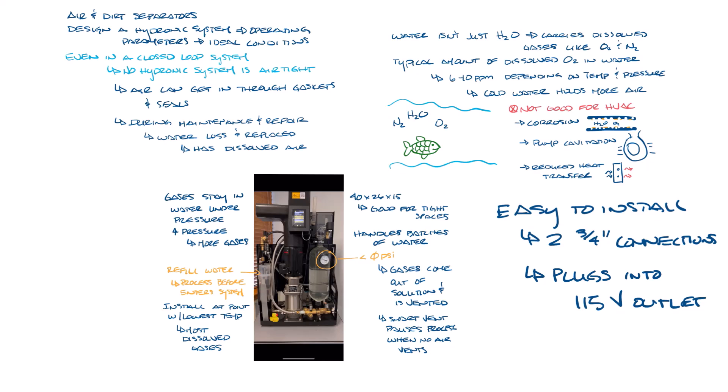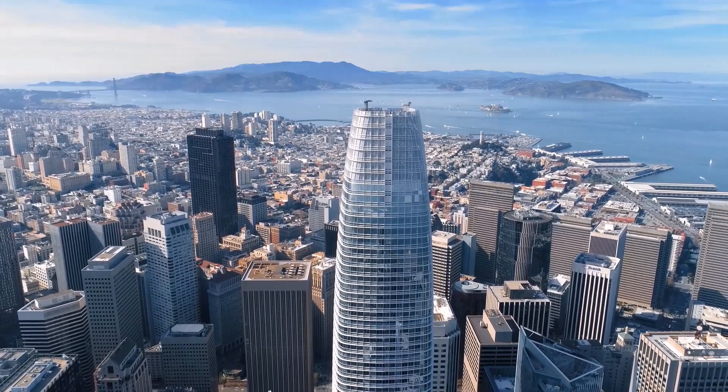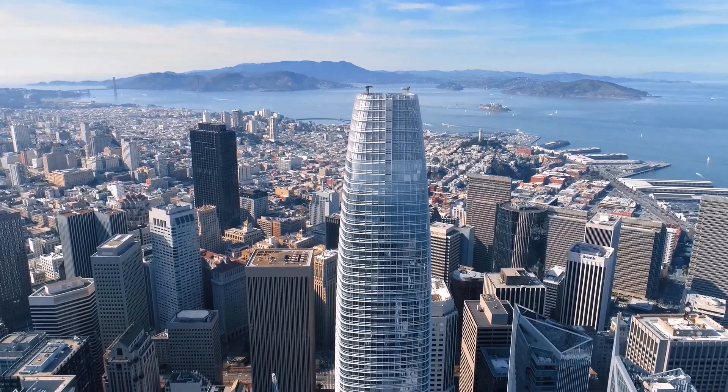So that's the Spirotherm vacuum degasser. As always, you can ask your Norman Wright salesperson if you have any questions about this or any of the other systems I've discussed. If you have any questions or suggestions for future videos, please put them in the comments below. Don't forget to like and subscribe to our YouTube channel. Thanks for watching and I'll see you next week.